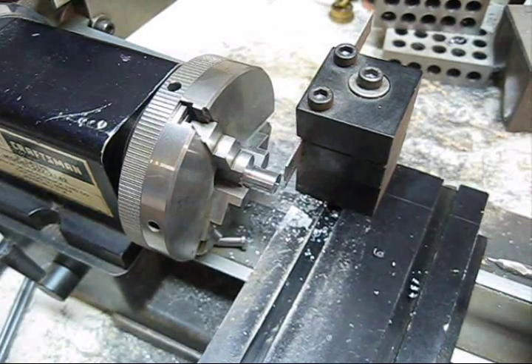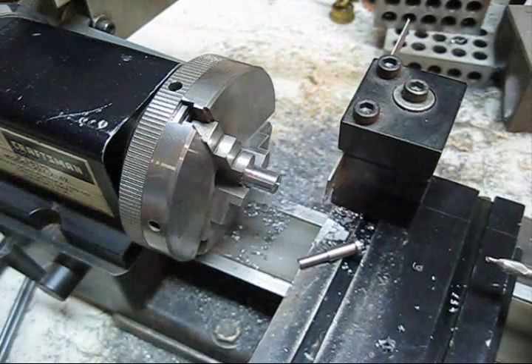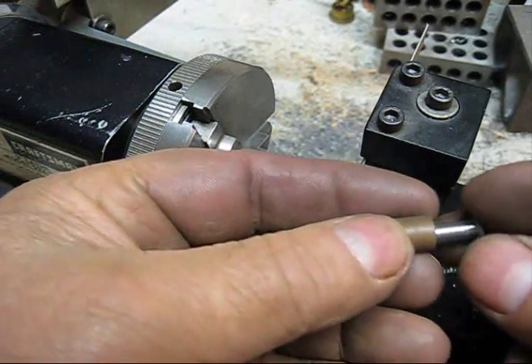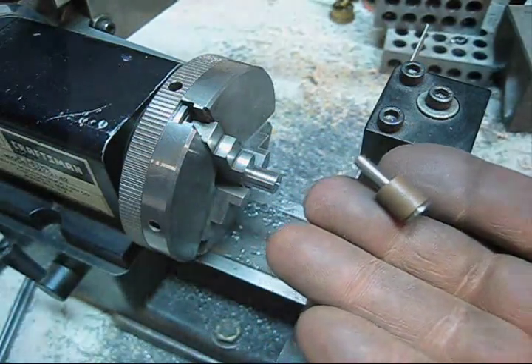As you can see, we've done got another pin made. When you get done with the whole thing, what you end up with is the roller and the pin like so - that's what we're making.